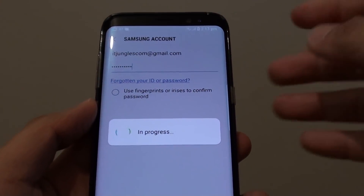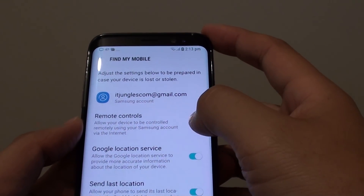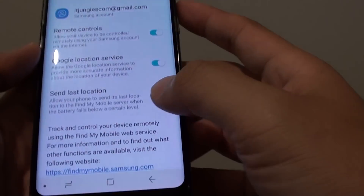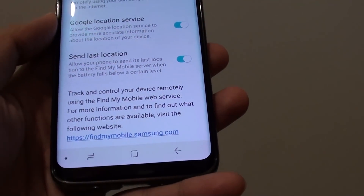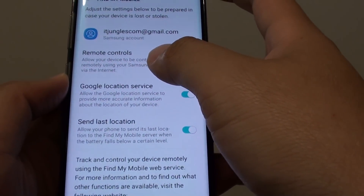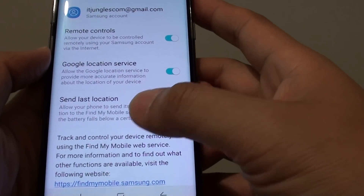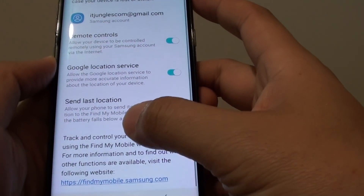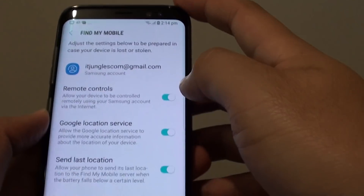You can either use biometrics verification or password. Once you're in, you can tap on Remote Controls to turn it on or off. Once it is on, you can go to the findmymobile.samsung.com website to locate your phone and perform remote operations such as micro rings, backup, and a lot of other things you can do once you enable Remote Controls.